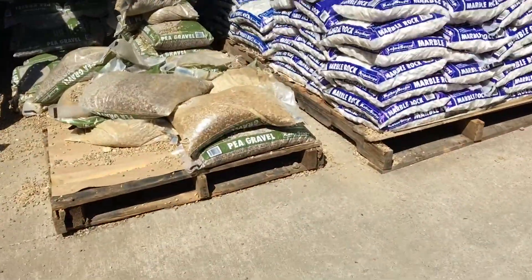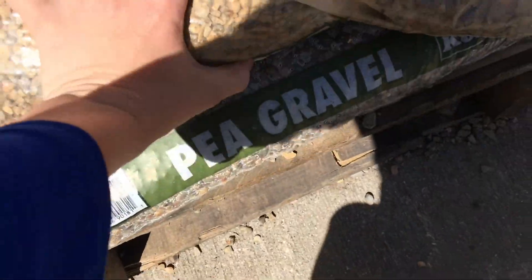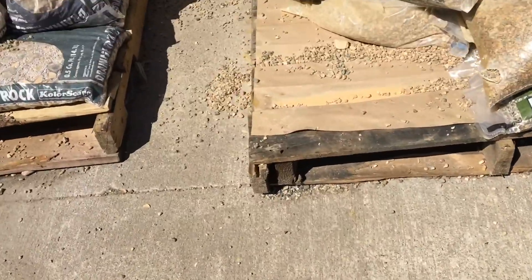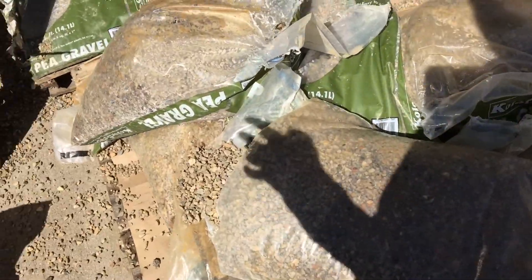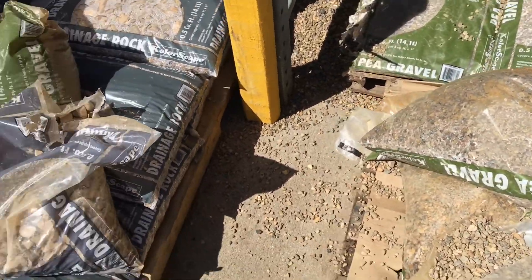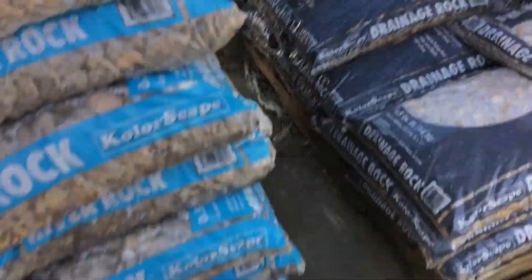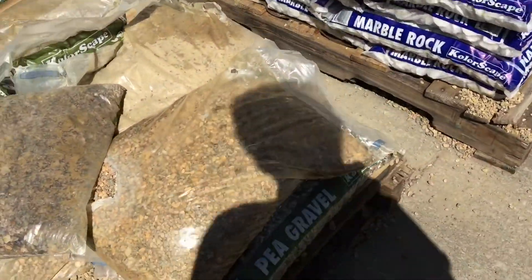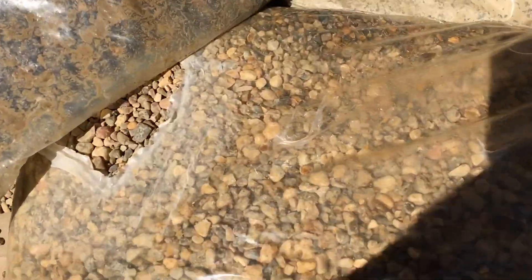Alright guys, today we are at Lowe's to finally get some pea gravel to put around the pond and make it look good, put it around it, cover up the tarp. We might also get some river rock. I'm gonna go find one of those big cart things and start loading some of this up and then we'll take it out to the pond.